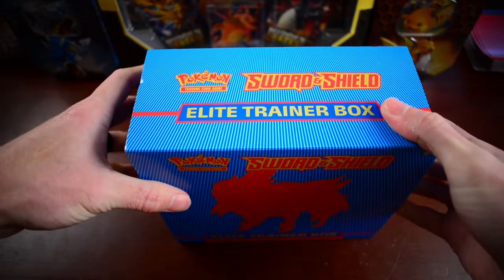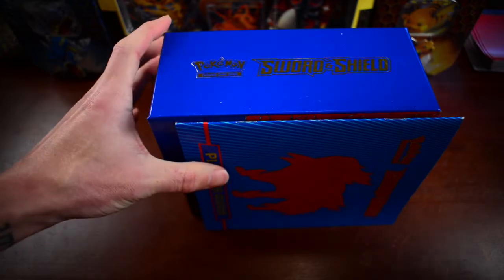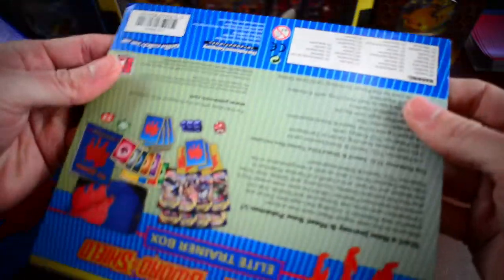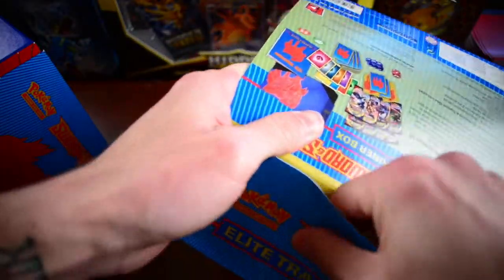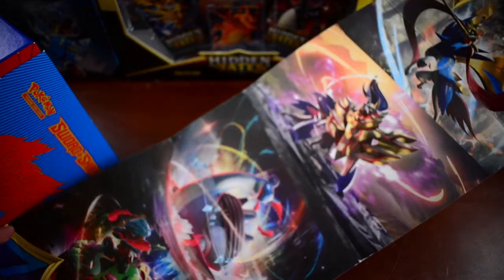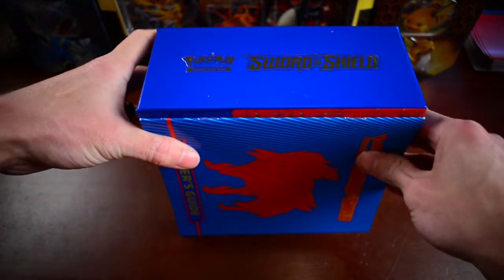Now if you haven't opened one of these before, I do recommend at least getting one for your set. You just slide this guy off — and I don't know if you guys knew this, but these actually have little pictures inside. So if you take this, it's just glued. It's pretty big. You might see this in the background in a future video. Throw that on the floor — but here we go.